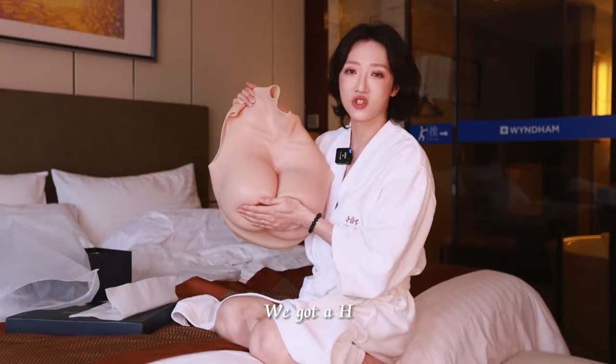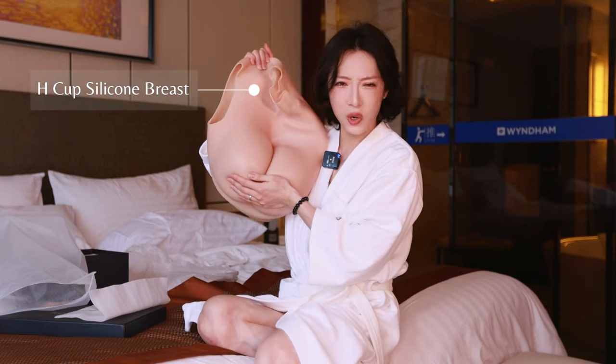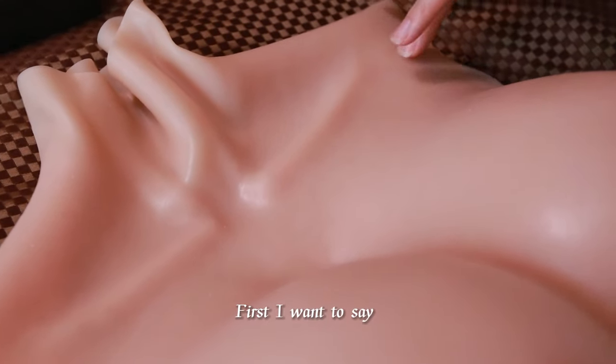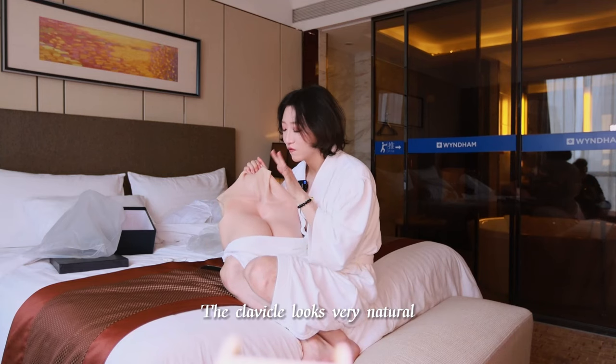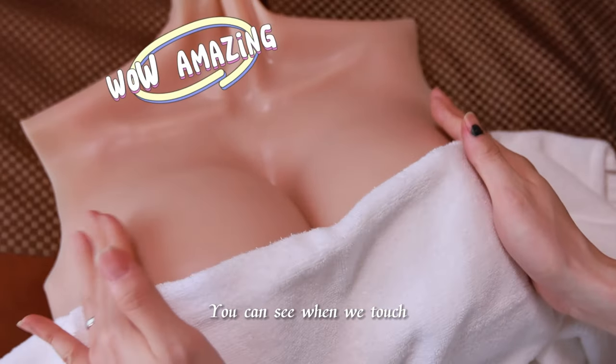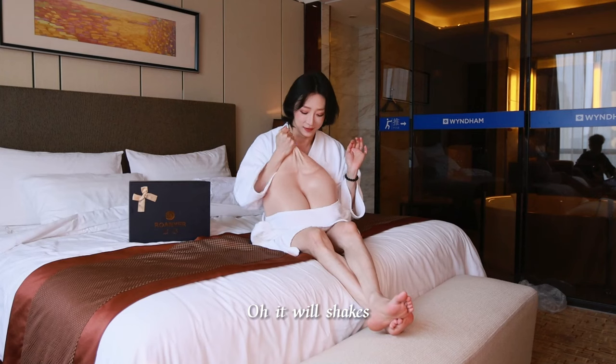We got an 8 cup. Wow, it's so big. Oh my god. First, I want to say the glove looks very natural. Second, it's realistic — you can see when we touch it, it will shake.